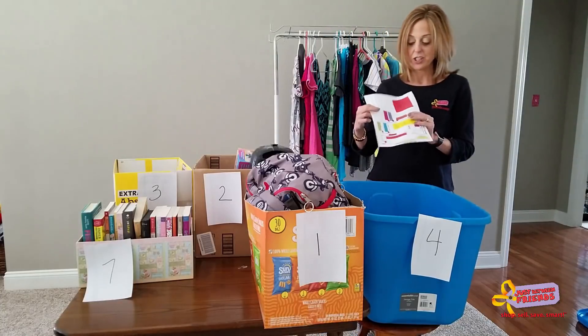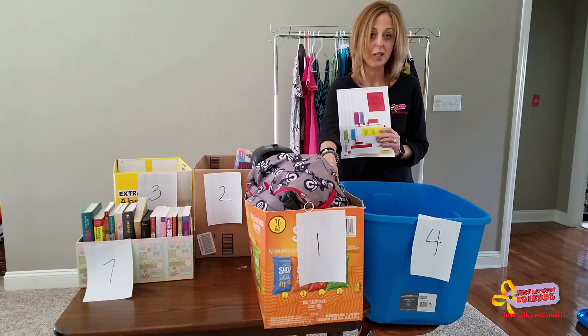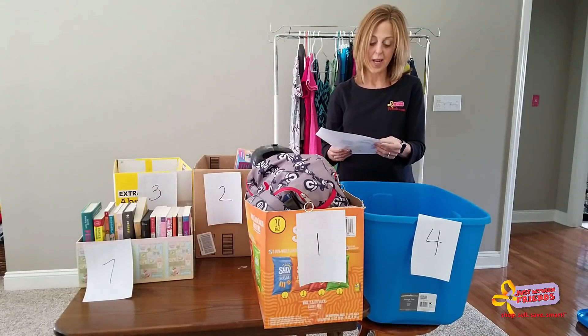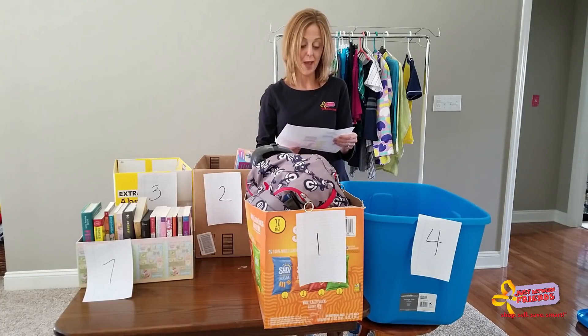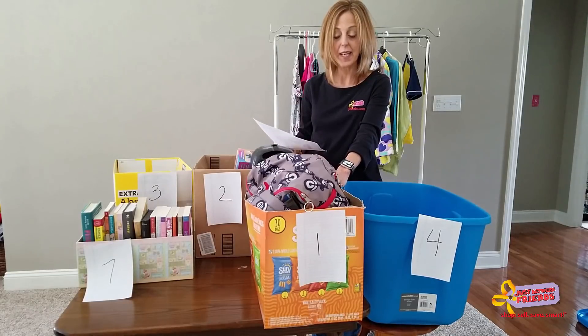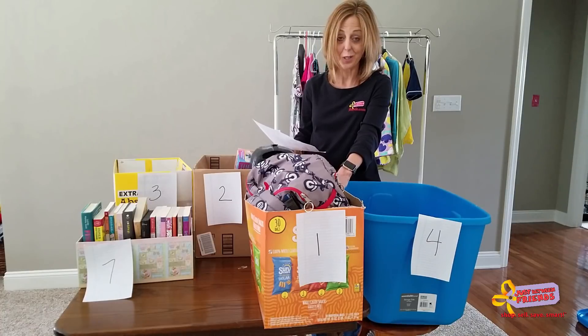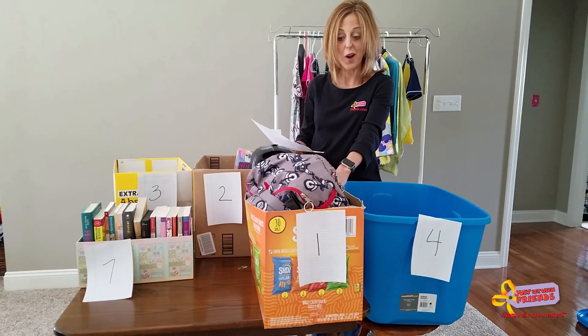There are seven zones throughout the sale. This particular box is marked zone one. In zone one, that's where we will have puzzles, games, educational items, electronics, arts and crafts, backpacks, lunch boxes, sporting goods, and party supplies. If you have everything that falls into one of those categories in a box labeled one — a disposable box you don't want back, which is what we encourage — all you do is go to zone one, where there will be a large sign, drop it off, and our volunteers will place it onto the appropriate area of the floor.